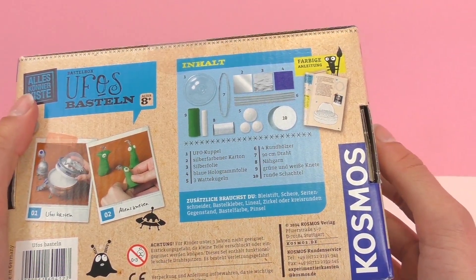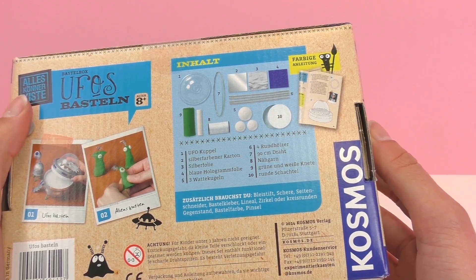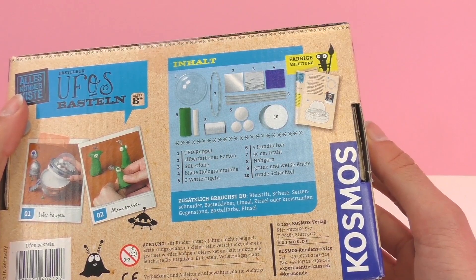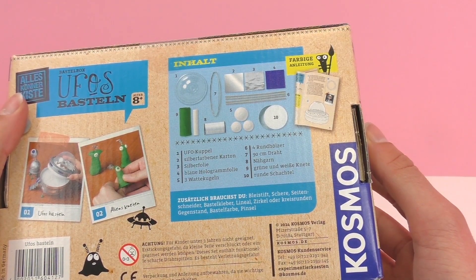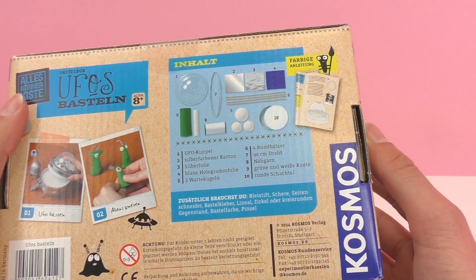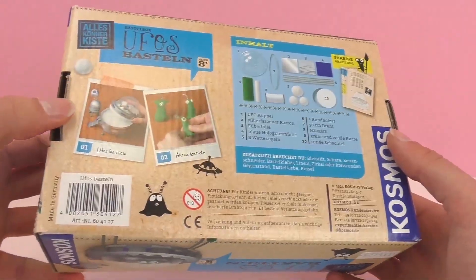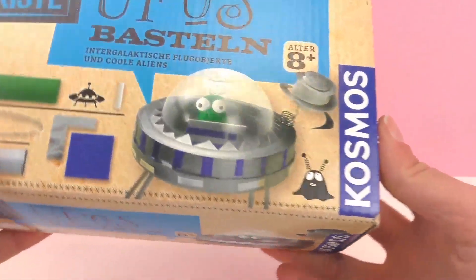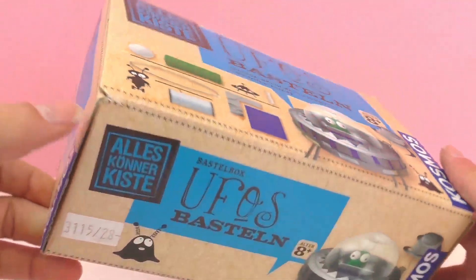For example, there's a UFO top, a place for the spaceship, some dough to make some aliens — really all sorts of things. It also includes a book with different inspiration so you can choose what you want to make. I'm pretty excited to open it up with you guys and see what's inside, so let's go ahead and do that. This is from the company Cosmos and it's recommended for ages 8 and up.